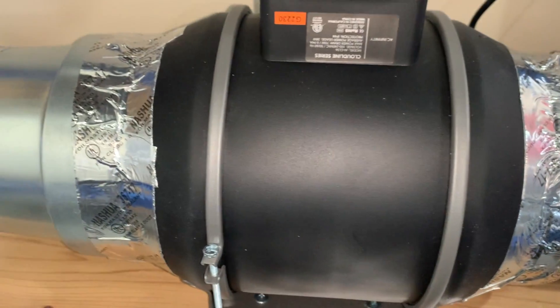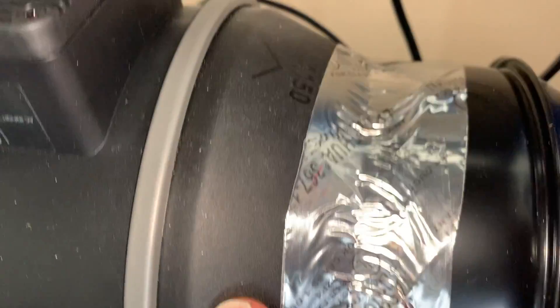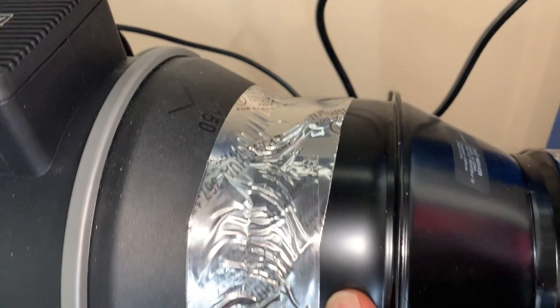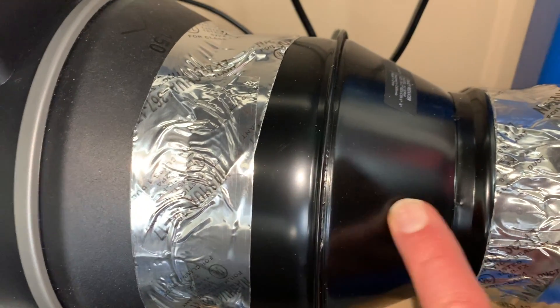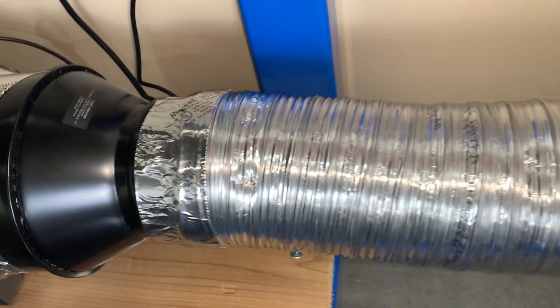I also got the reducer down to four inches right here. So the fan is six inches and the output is six inches, but then I got a reducer from six inches down to four inches so that I could just use some natural dryer duct that you can get anywhere.